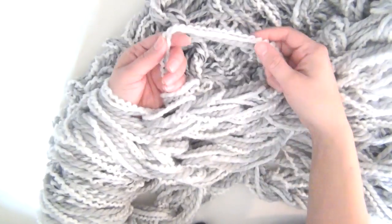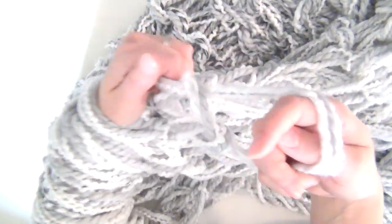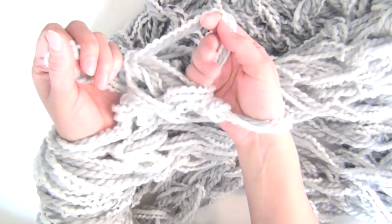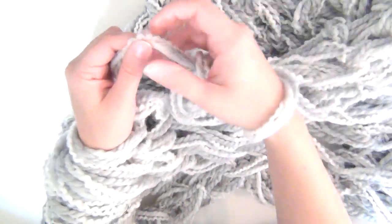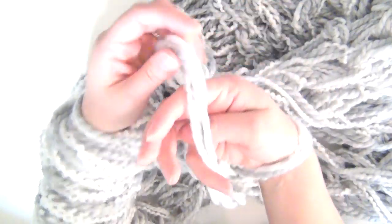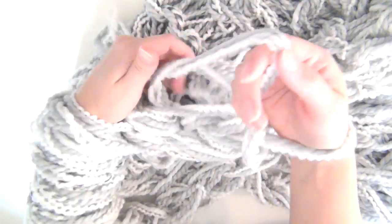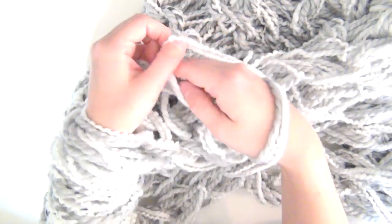Once you have knitted your entire throw you will need to bind it off. To do this, start another row the same way you would any other row, but only do two stitches. Once you've done the second stitch, hold on to that loop and take the first stitch and go over it, then put that loop back on your wrist. Take another stitch from the other arm, make a new loop, put that over your wrist, and then pull the loop that was further up your arm over that one. Basically just keep doing this — start it the way you would any other normal stitch, then pull the stitch further up your arm over that one, leaving only one around your wrist.